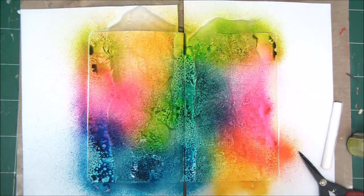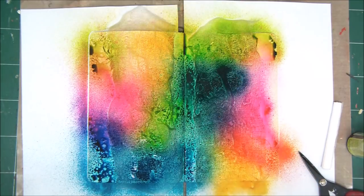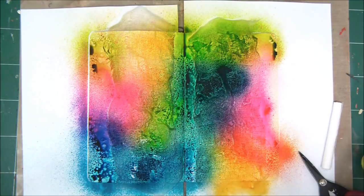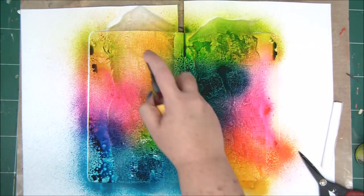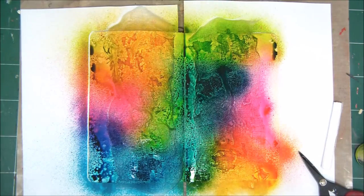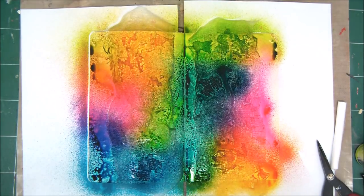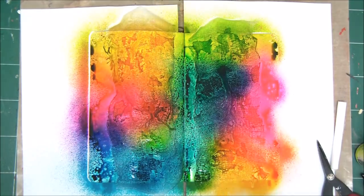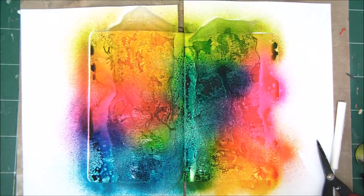In my new series Year of Art Journaling I go over more than 24 techniques of art journaling and how to make your art journaling beautiful, interesting, expressive, unique, and of course fun. You can go ahead and check that series out. I've finished with the spraying and now the next step is to dry it completely.